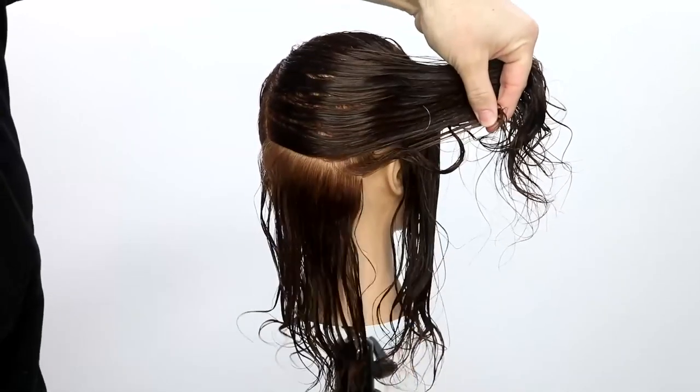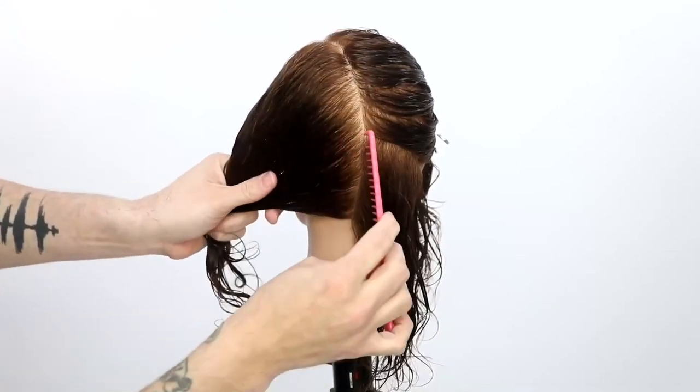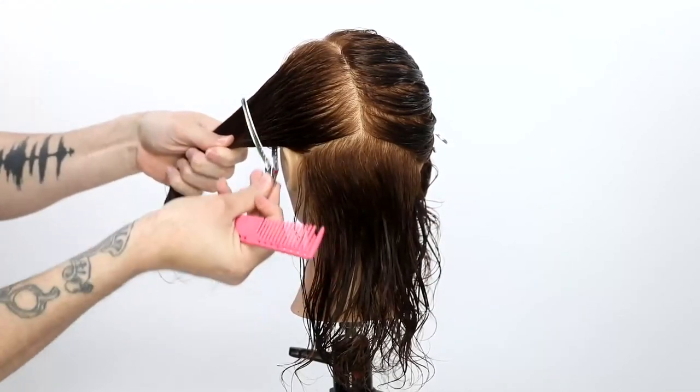The parting that I started with is a left-hand side parting. Then I kind of curve that down right down center back, so you'll see how it kind of curves away. And then I go from the occipital bone to behind the ear as my first section.